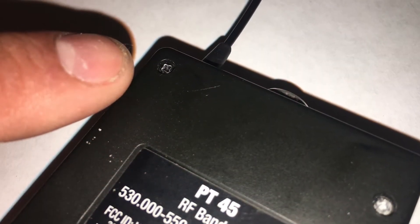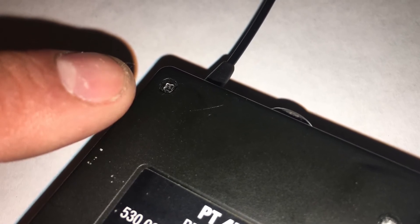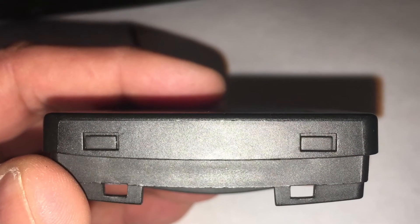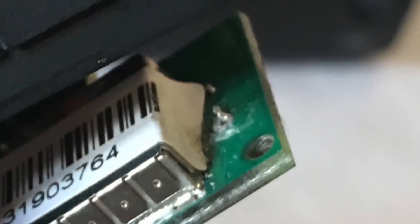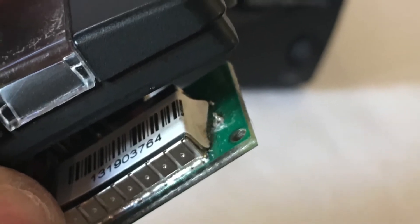Next, we're gonna take the transmitter apart. If yours is not the exact same one as this, explore — they're usually pretty simple. For this one, just two screws at the top, and we'll hinge that back cover off. These two little clips are the only things that hold the bottom part on. You can see here on the board where that wire was connected and where it broke off from.